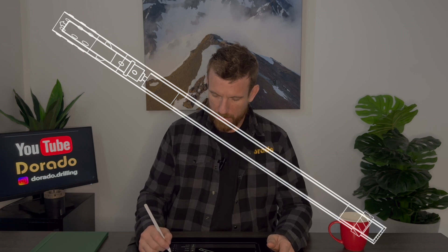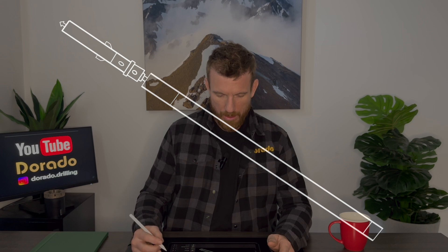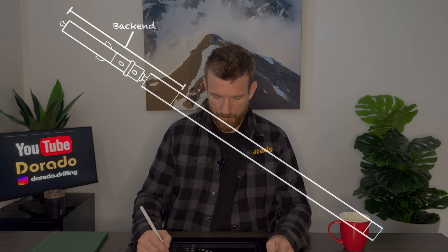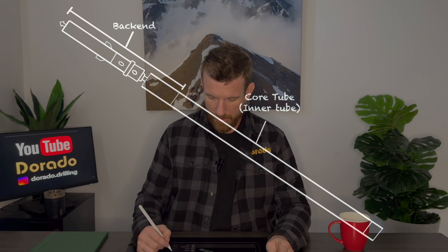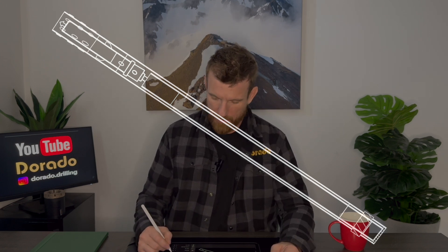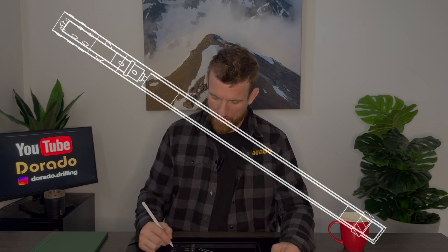Inside the core barrel, we have the core tube. The anatomy of the core tube is the back end, the inner tube, and the lifter case. Inside the core barrel, we also have the landing ring and the stabilizer ring.